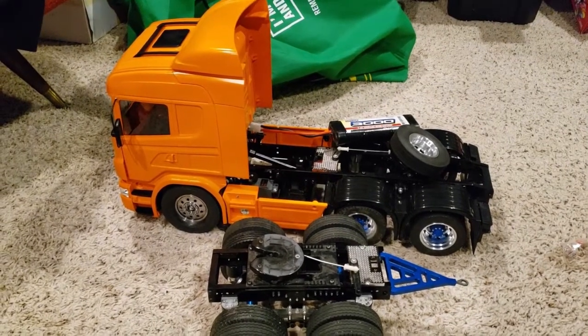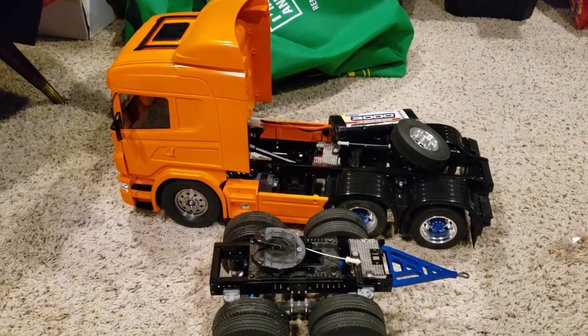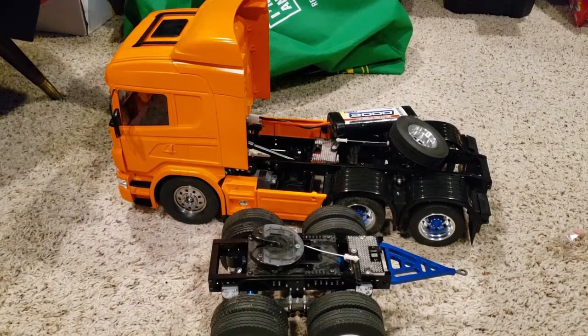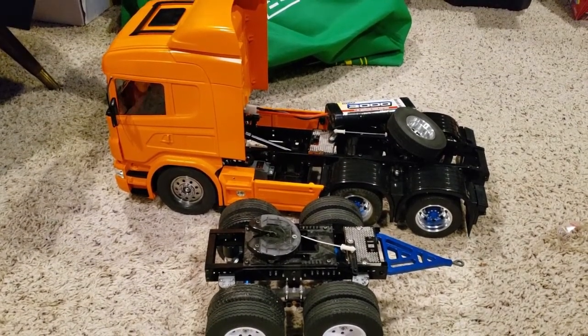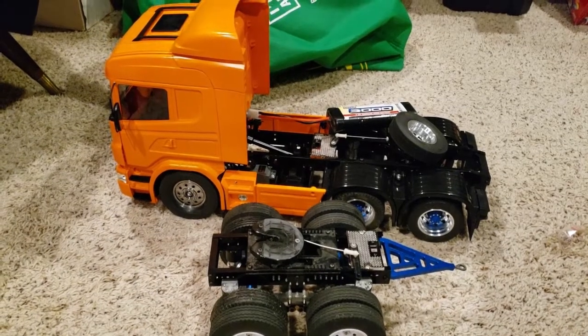Anyhow, there you guys go - a nice little quick update on the Scania. I still gotta do all the detailing and figure out if I'm actually going to put the interior in there. Until next time guys, we'll see you - bye!